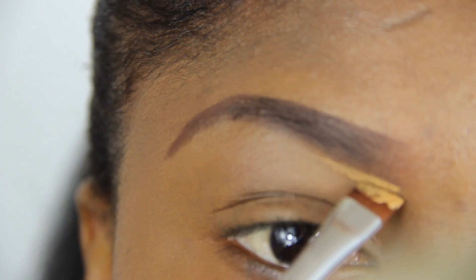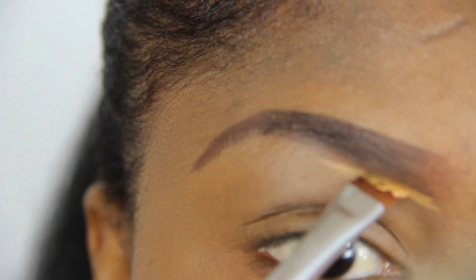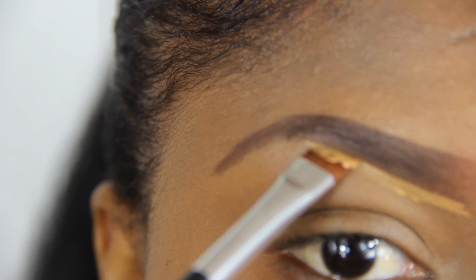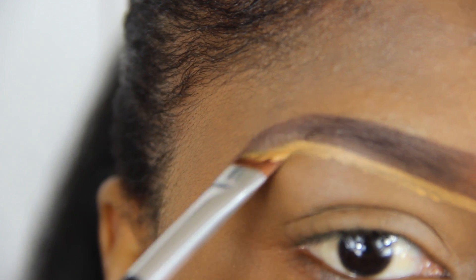Using an angle brush dipped into Elegal Pore Concealer, I am now cleaning off any mistakes and defining my brows.